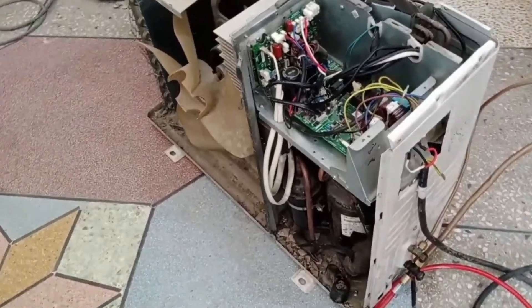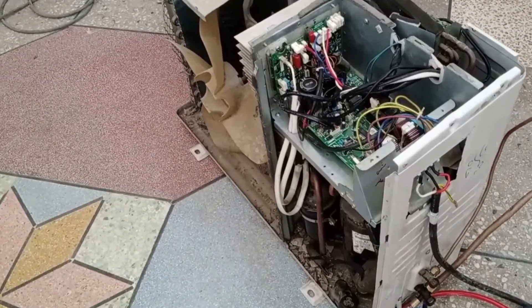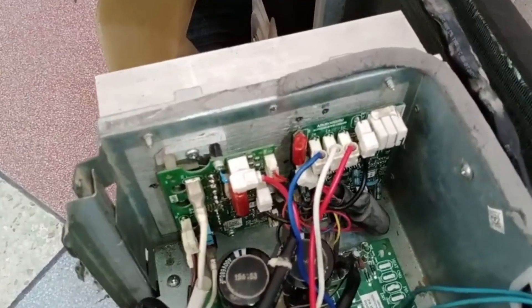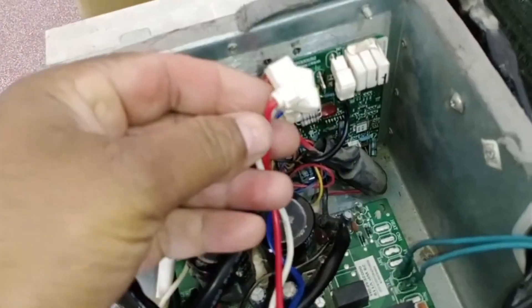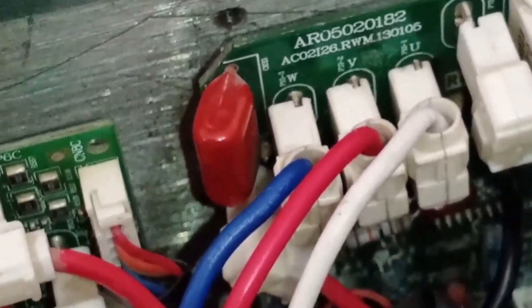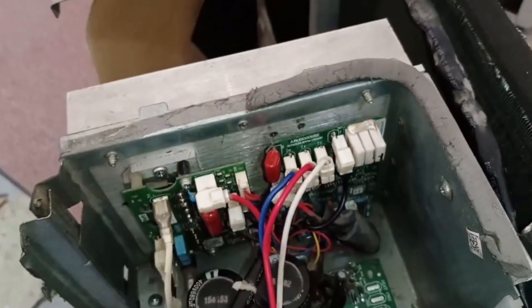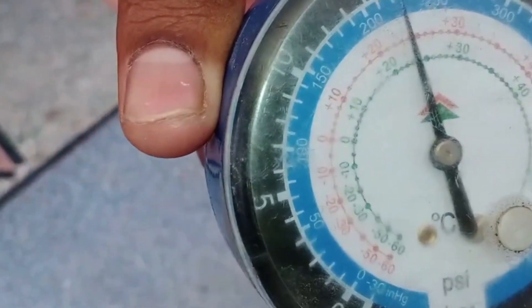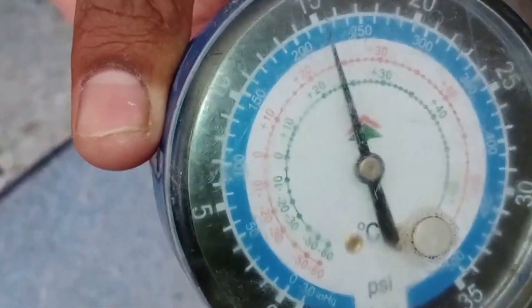When everything is correct, it will operate smoothly. However, we want to demonstrate what happens when the connections are incorrect. I will swap V and W. V is white and U is red — I have exchanged these connections. I will now power it up and observe the results. The standing pressure of the refrigerant is 220 PSI. Once the compressor starts, we will see what issue arises.